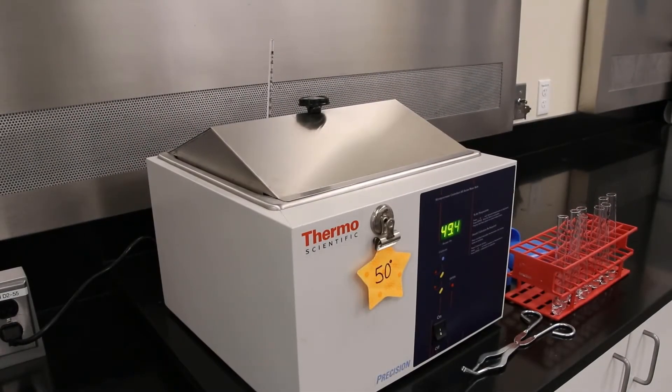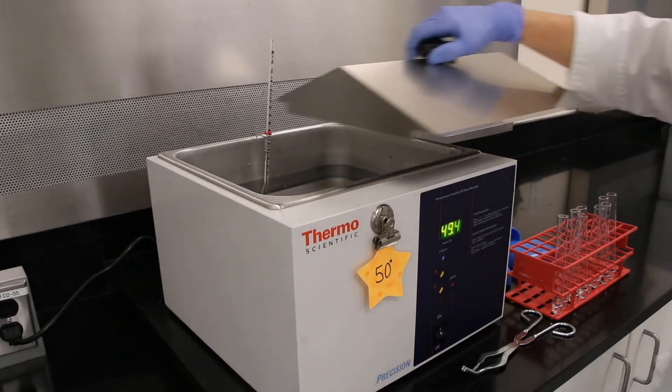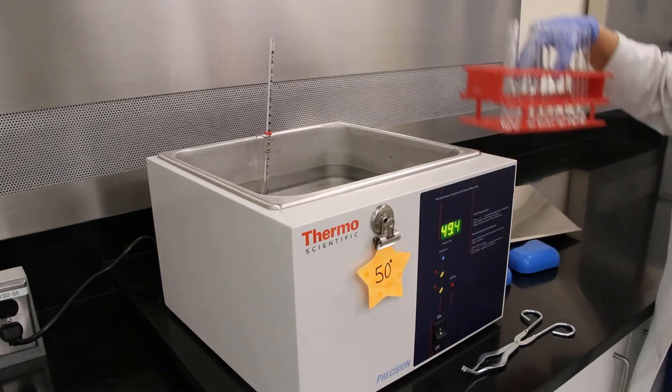Now it's time to put our test tubes in. Take the test tubes into the 50 degree water bath. Incubate the test tubes in the 50 degree water bath for 15 minutes. Careful, it's hot!